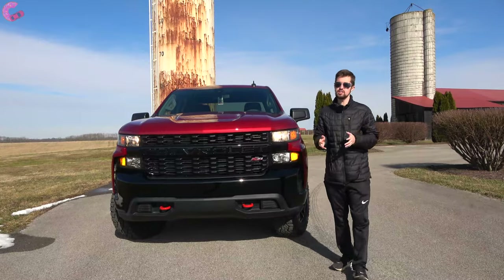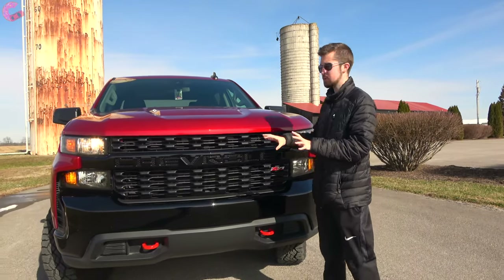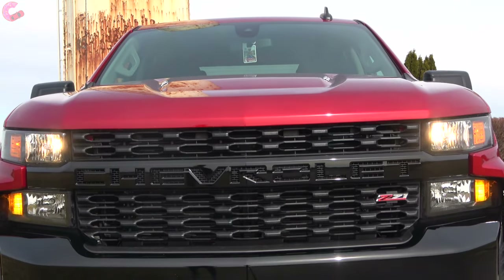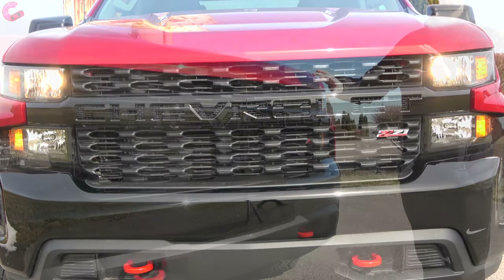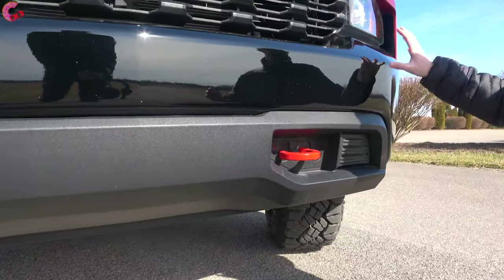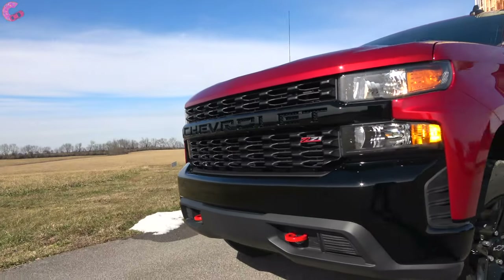Most of the styling is very similar between the Custom Trail Boss and the LT Trail Boss, however there are some differences up front. On the custom trim level, Chevy has gone to spelling 'Chevrolet' out across the front rather than using a badge. You'll notice a gloss black finish across the front as well as the lower bumpers, which contrasts nicely with this model's optional cherry red tri-coat paint color, and red tow hooks at the bottom.